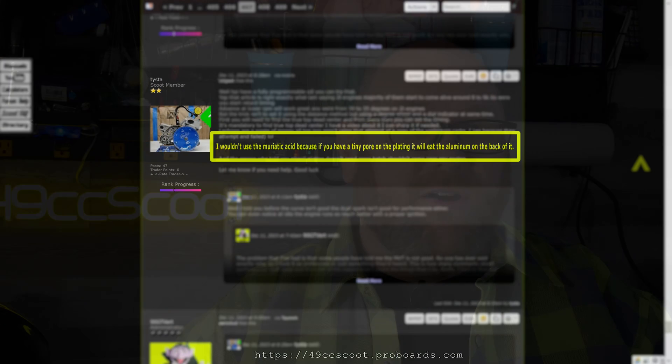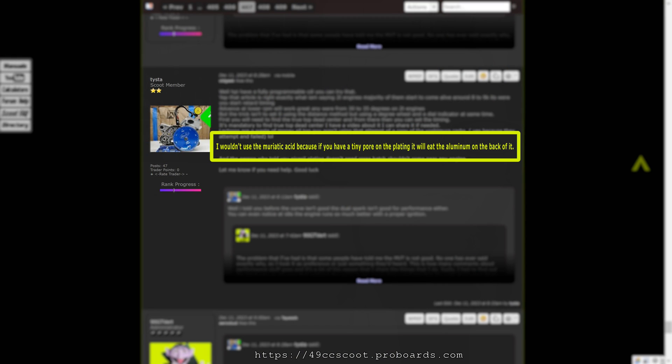I was all ready to go with this method when Tysta commented on my build thread on the 49ccScoot.com forum that you can ruin the cylinder if there is damage below the aluminum transfer. That makes sense because even minor scoring or a little porosity in the plating could be enough for acid to reach the aluminum behind it, and even if damage wasn't obvious immediately, it could lead to further damage of the plating that would end the useful life of the cylinder, short of repair and replating, which can cost as much or more than a new cylinder.